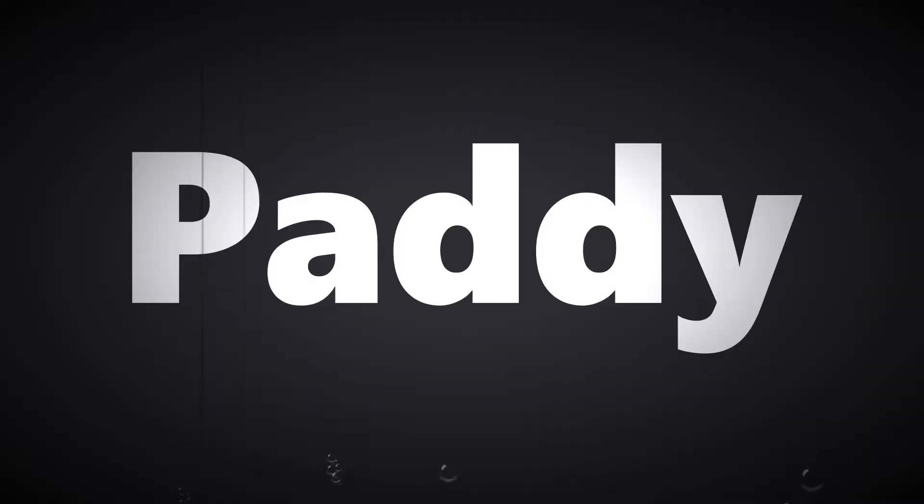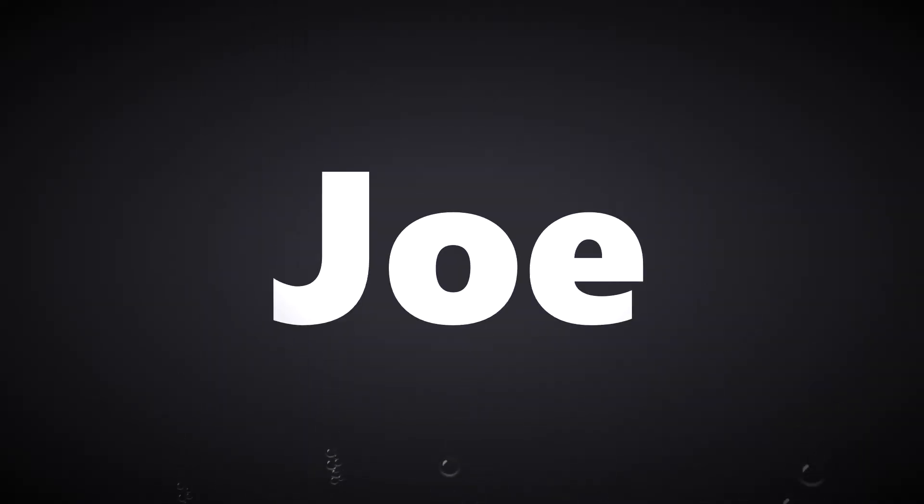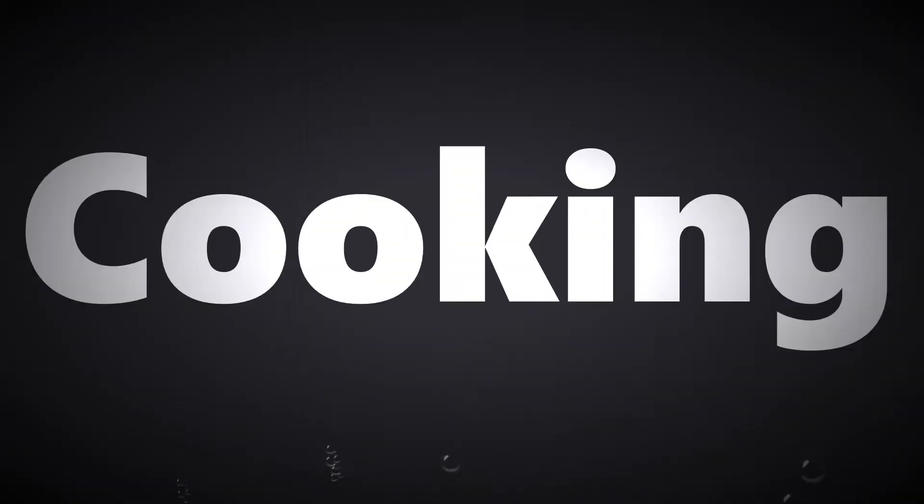G'day folks, it's Patrick here. Well today I've worked up a bit of a thirst — what's new eh? I'm going to try this new beer I've had before called Brick Lane Draft.